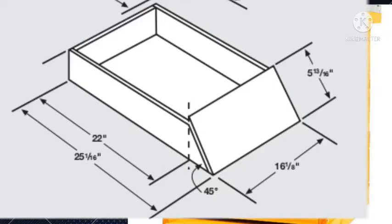Then you will need two sides of a rectangle where one side is 5 and 13/16 inches and the other side is 16 and 1/6 inches. Then you will need another large board where one side is 25 and 1/16 inches and the other side is 16 and 1/6 inches. All dimensions are in inches.